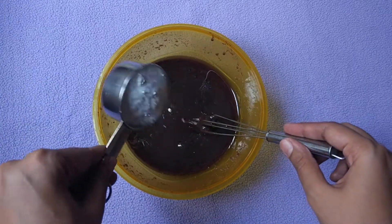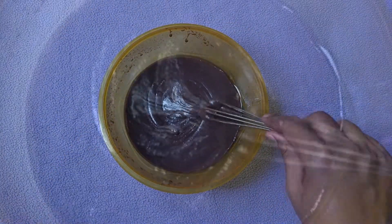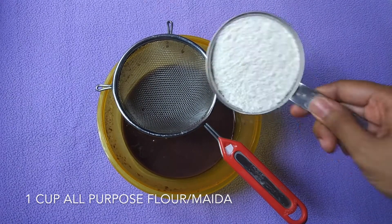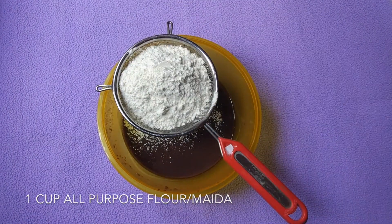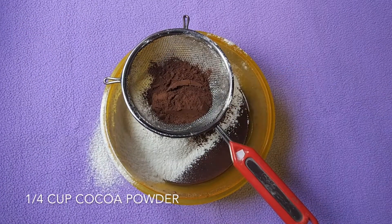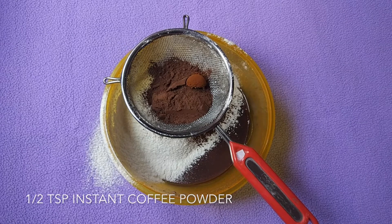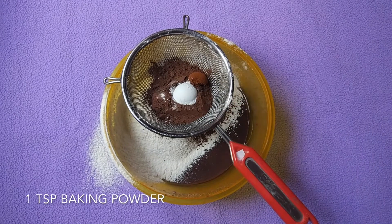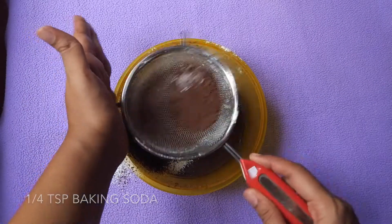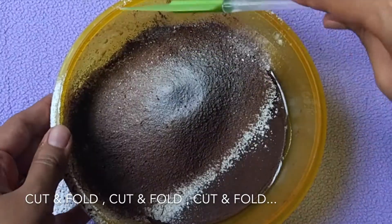Add one third cup of powdered sugar and mix it well to form a smooth batter. Now we are going to sieve together one cup all-purpose flour (maida), one fourth cup cocoa powder, half teaspoon instant coffee powder, one teaspoon baking powder, and one fourth teaspoon baking soda. After sifting, discard the granules.